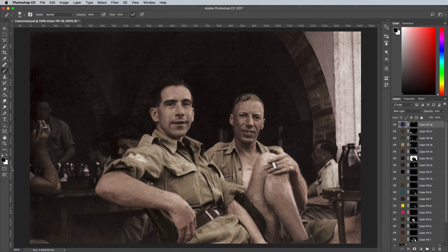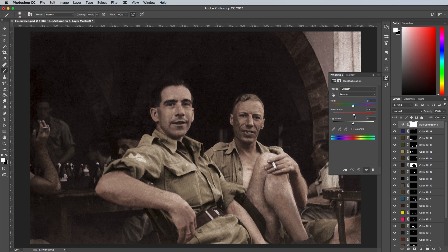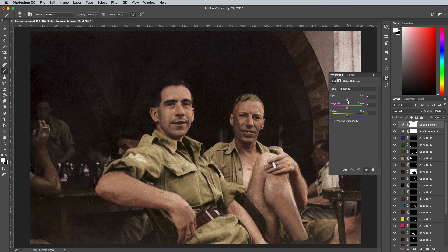Once you've finished colourising your photo with a range of solid colour adjustment layers, there are a couple of final tweaks that made a huge difference. The first was a Hue and Saturation adjustment layer right at the top of the layer stack — bumping up the saturation helps improve the vibrancy and compensates for any colour selections that were too dull. A colour balance adjustment layer also helps you correct the overall tone of the photo, where you can warm up or cool down the shadows, midtones, and highlights by balancing between yellows and blues.